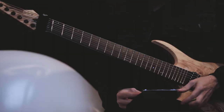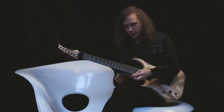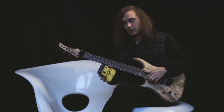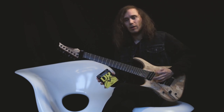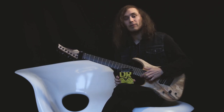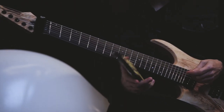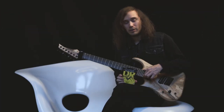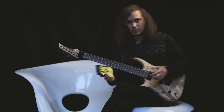Recently I switched to DR strings and I'm very happy with them. This is for drop-down tuning — we are in drop A. These ones are 11 to 65. I've got a pretty light attack, so this works for me. I know some people, like Steve from my band, use a way bigger low string. But 65 works for me — I've been using 62 and 63 also. I know Bring Me the Horizon — Architects, for example, have a lower tuning than us, and they use smaller strings. So this works perfectly.